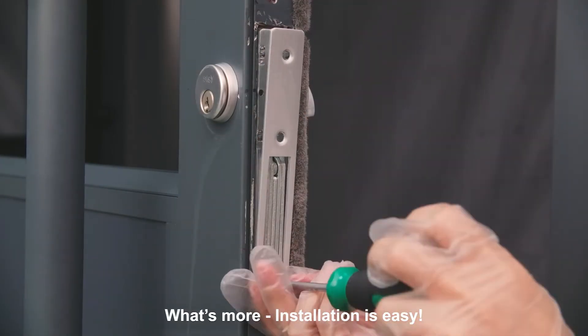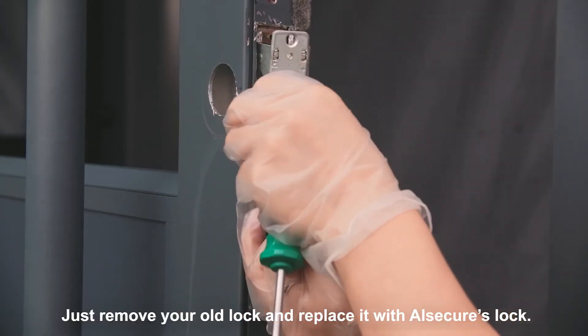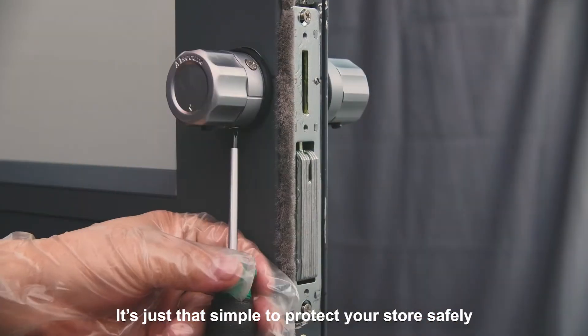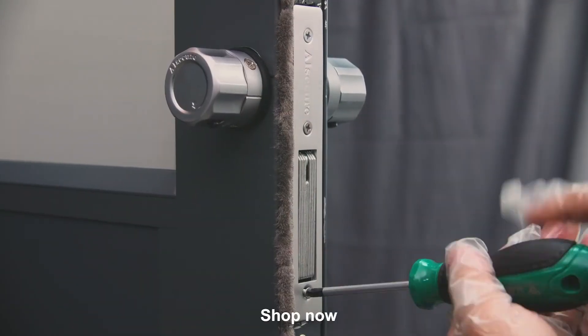What's more, installation is easy. Just remove your old lock and replace it with AI Secure's lock. No drills needed. Twist to lock — it's just that simple to protect your store safely. So, what are you waiting for? Shop now!